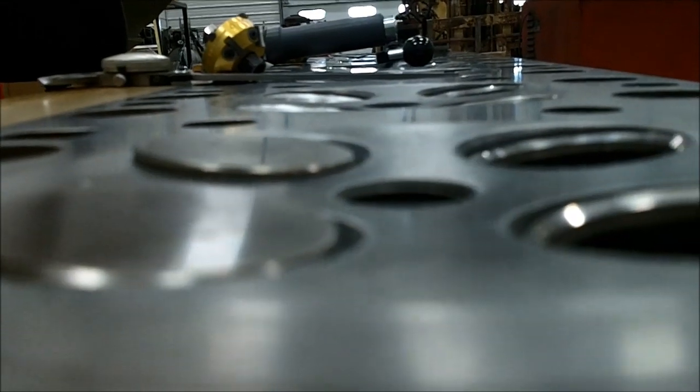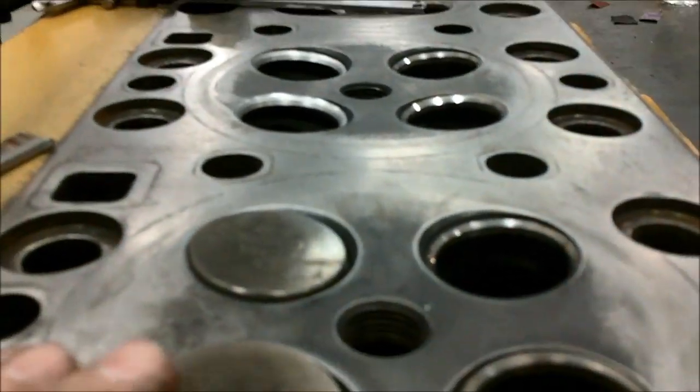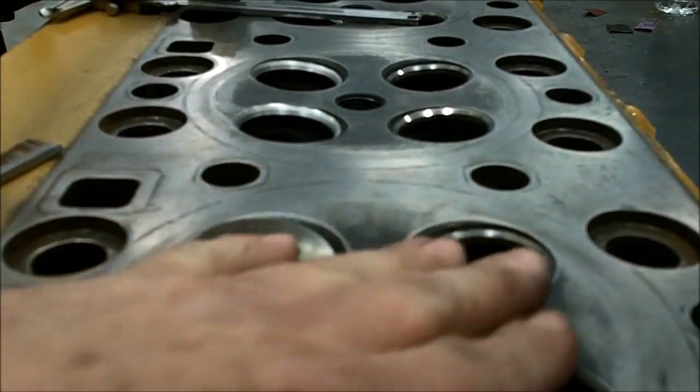We're going to go ahead and put the 45 in now. Okay, there's the finished seat. You're looking through the jeweler's eyepiece here — there are the three angles. It's only 60 thousandths of an inch wide at the seat contact. And you'll notice on this head, since it's a double overhead cam, the valves are canted and tipping in, so you've almost got a hemispherical shape in here.